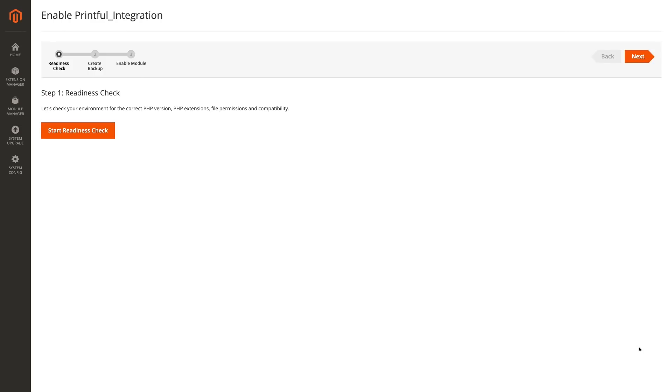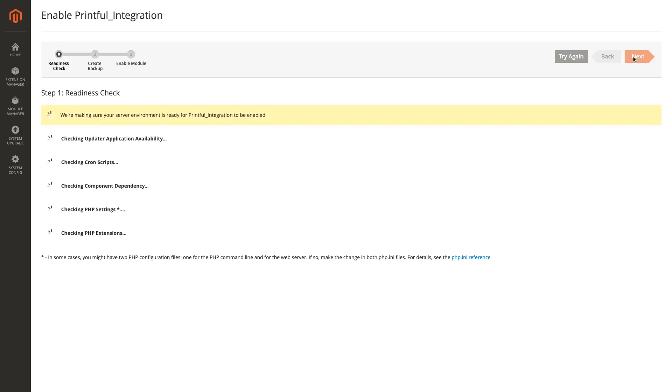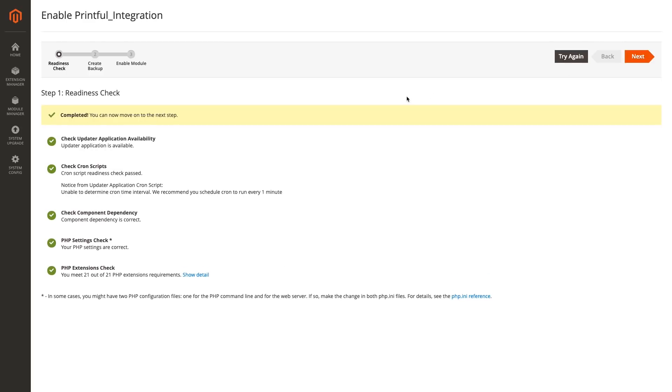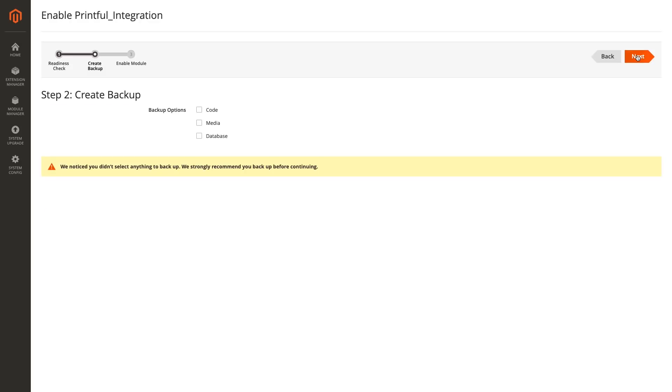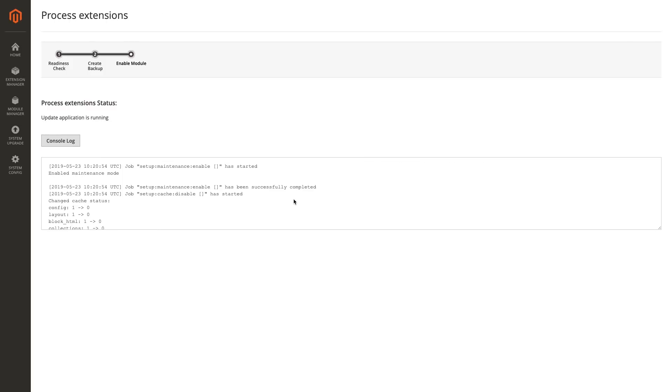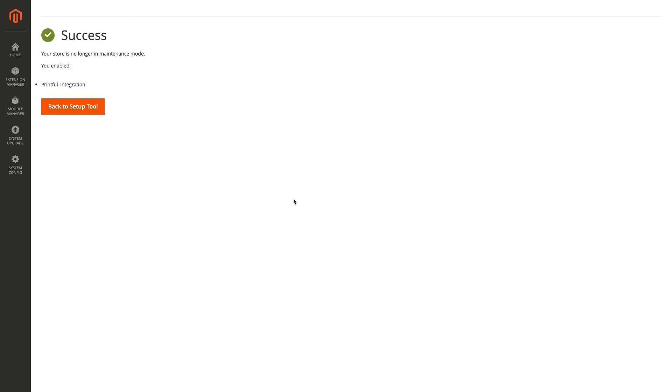You will need to go through three installation steps. Step one is just a readiness check — click Next and wait a bit, then click Next again. On step two, you can choose whether to back up the module or not. I'll leave it as is. Then click Enable and wait a little while for it to install. And done.